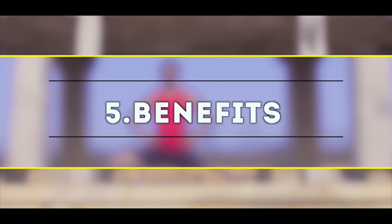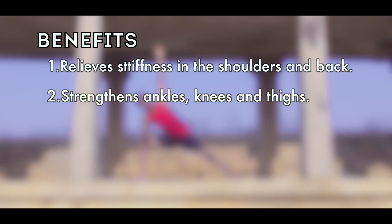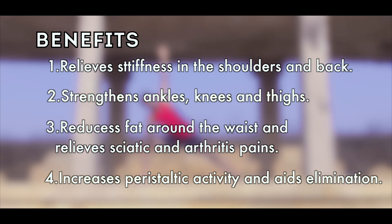Benefits of Pashvakonasana: 1. Relieves stiffness in the shoulder and back. 2. Strengthens ankles, knees and thighs. 3. Reduces fat around the waist and relieves sciatic and arthritis pains. 4. Increases peristaltic activity and aids in elimination.